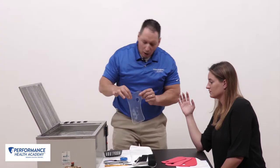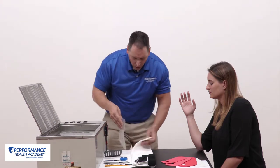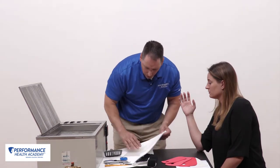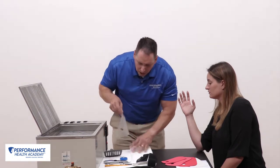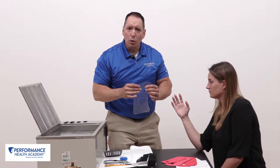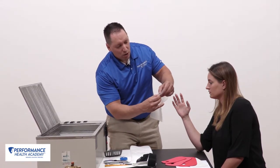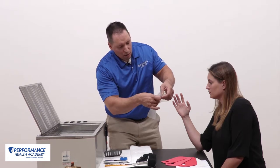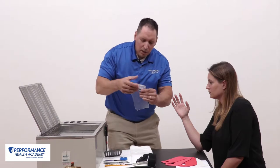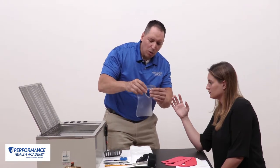We can see now this material that was opaque is now clear. I wipe the material off so it's not wet anymore. Be careful with aquaplast because it is very sticky — if its edges touch, it will stick together. I roll my thumb out here and want a nice edge, so I roll that out and the material is ready to apply to our patient.